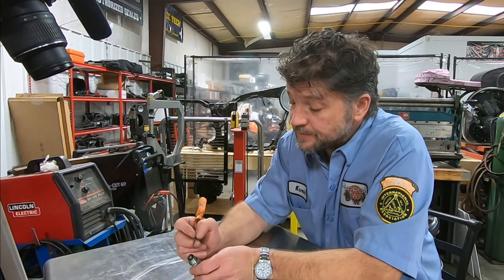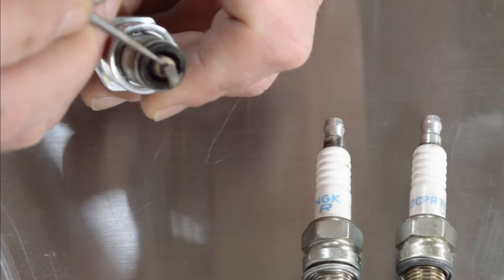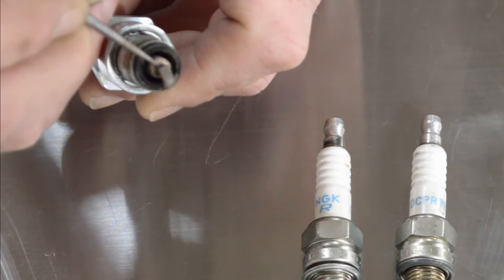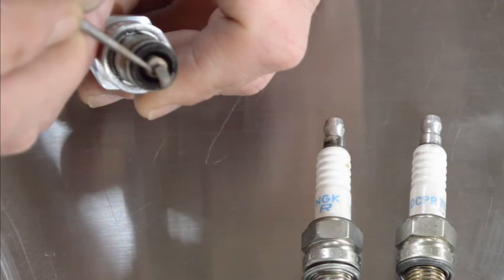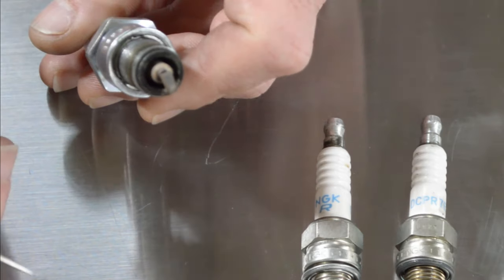Another indication would be in your center electrode. When you're looking at the porcelain, right at the edge of the metal of the center electrode, you would see just a slight brown ring there. That's also an indication that your ignition timing is spot on.